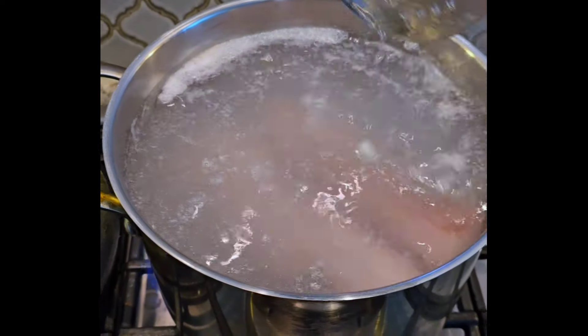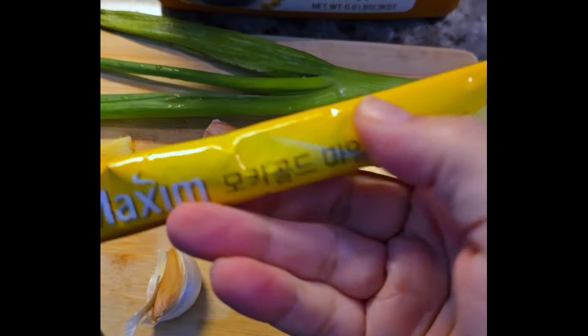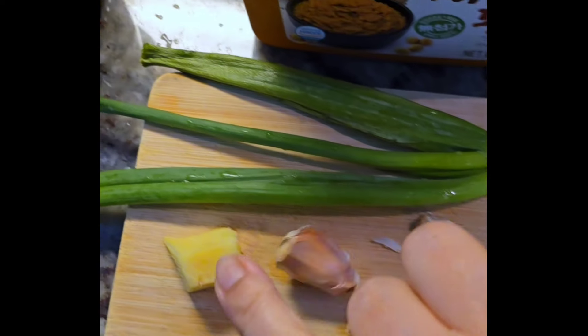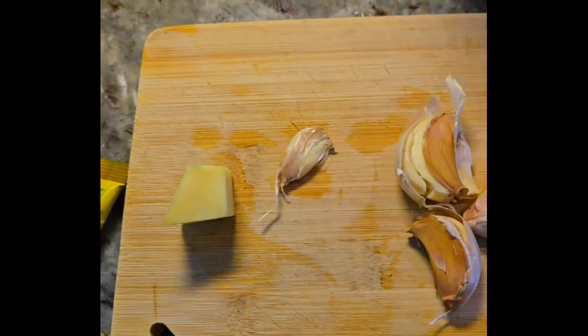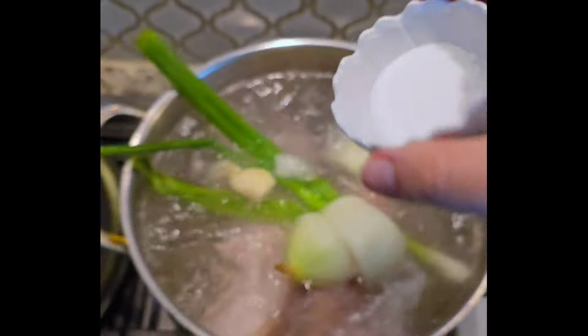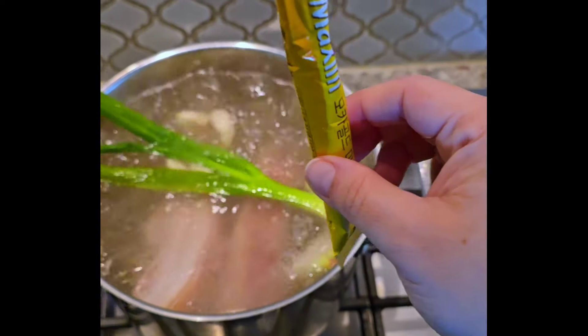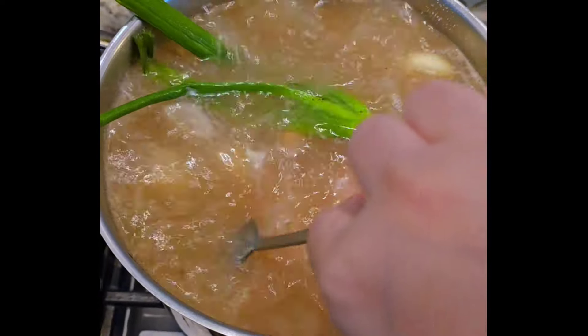My husband wanted bossam so I'm using his recipe. I started boiling two chunks of pork belly and adding some ingredients — some you might question. Onion, instant Korean coffee (you could use regular coffee grounds), garlic, ginger, scallion, salt, and dwanjang which is Korean soybean paste. Mash and peel the garlic, chop everything, add the scallion, onion, garlic, ginger, salt, the soybean paste, and the Korean coffee. Give that a mix and let it boil for an hour and a half or until tender.